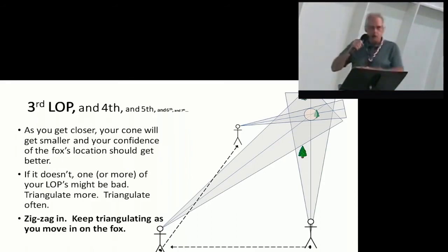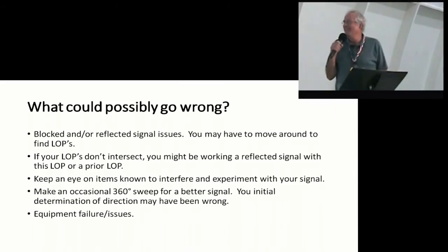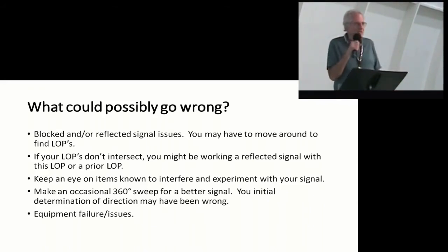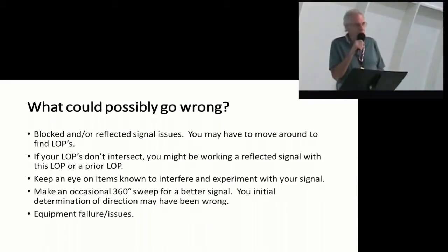This was the walk in the park — what could possibly go wrong? Lots of things. Block signal, reflected signal, interference from obstacles, chain link fences, metal buildings, Jerry's motorhome — various things that are going to give you a little interference. Occasionally you're going to want to make a 360 sweep and see how your signal's doing, see if your confidence is there. And the other thing is equipment failures. When we were walking in the park the first time, somebody lost an antenna — stuff happens. I broke a lead on one of my antennas and had to solder that back on, but not in the park.